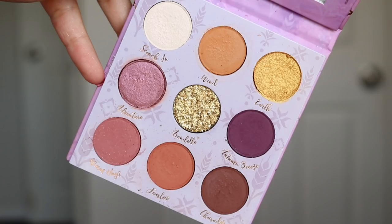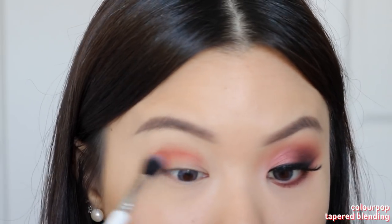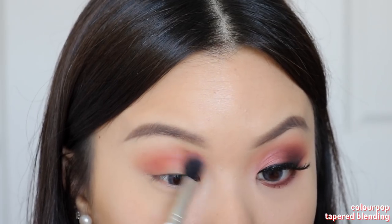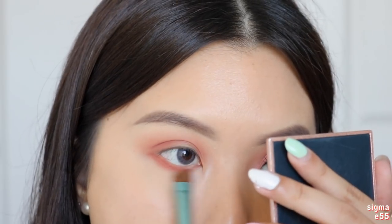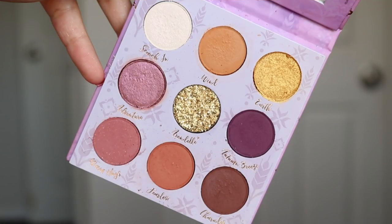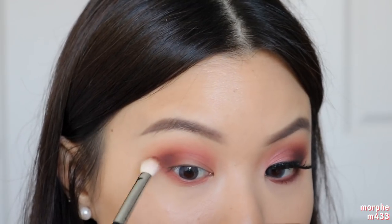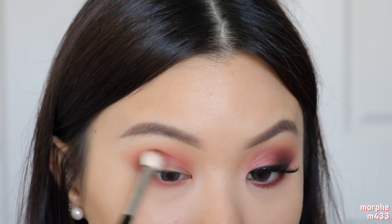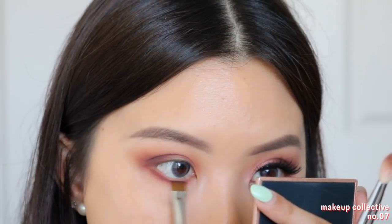To get started with the Anna look, I'm starting off with the shade Fearless as my transition shadow. I'm working that straight into my crease using windshield wiping motions, blending it quite high up towards my brow bone to get a good wash of color all over my lid space. I'm also taking this on to my lower lash line, sweeping it from the outer corner right to the inner corner to help balance out the eyes. Next, I'm going into the shade Charades and working this in the outer third of my eyes, packing on the color and then blending towards the inner part of my crease.